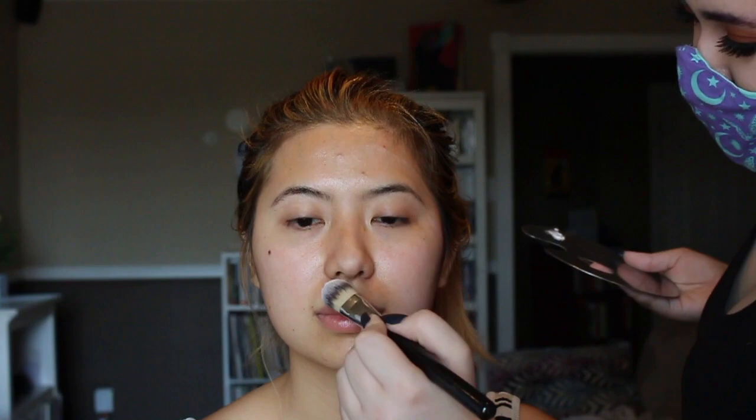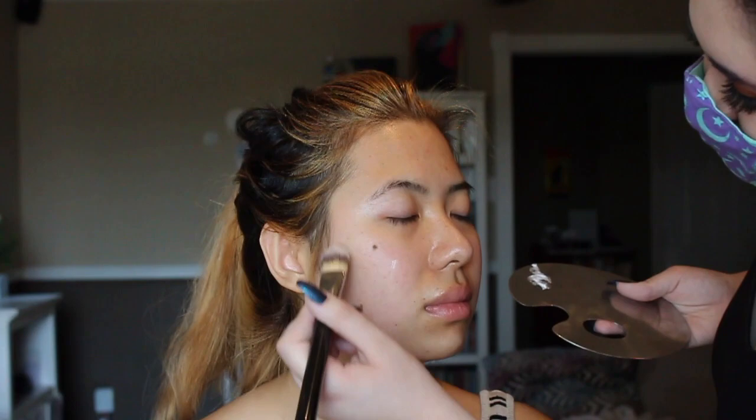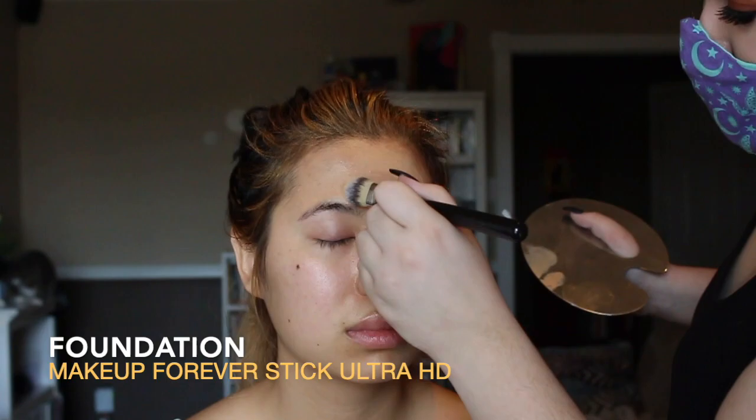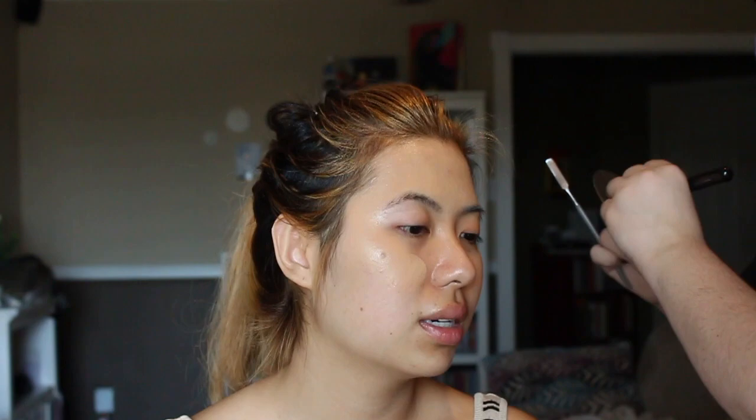I'm barefaced right now and Tanya is putting on the Twin Medics Pro Refined Moisturizer as my primer. I love that she has this little palette that she works off of that her makeup academy has her use — it reminds me of an artist mixing different colors. Also ignore Thunder in the background; she is always trying to get into my videos and get attention.